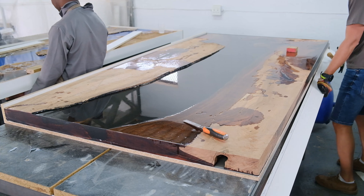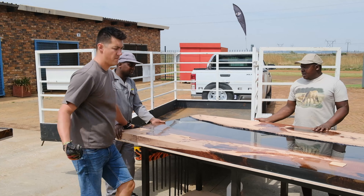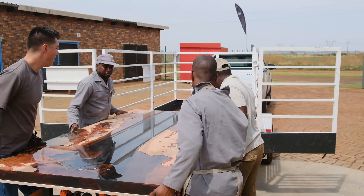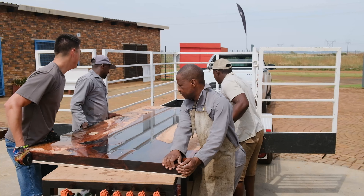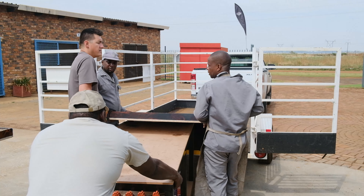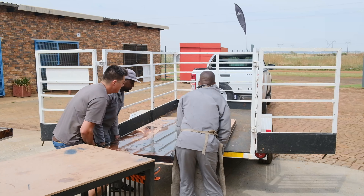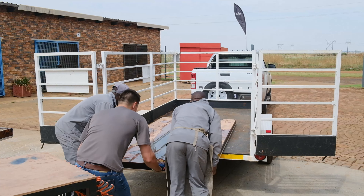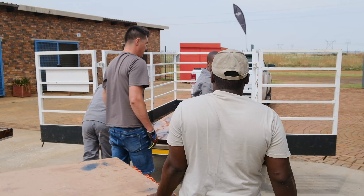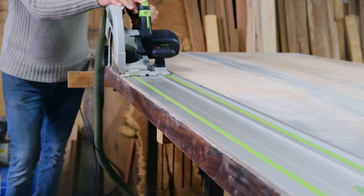We take the table to our local CNC supplier to get the slab flattened on top and bottom, making the surface level. For a small woodworking company like us, we unfortunately can't afford our own CNC machine at this stage. You can do this with a manual router sled, but using a CNC supplier saves us a lot of time and money.